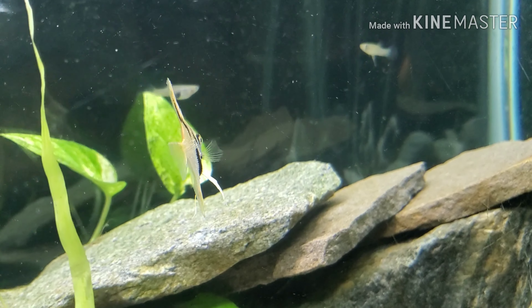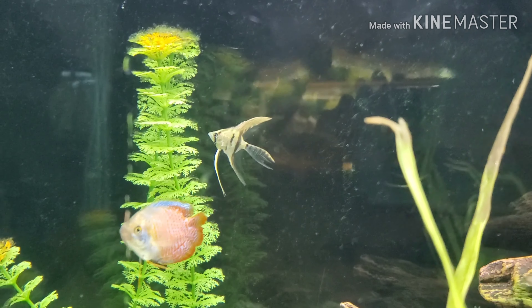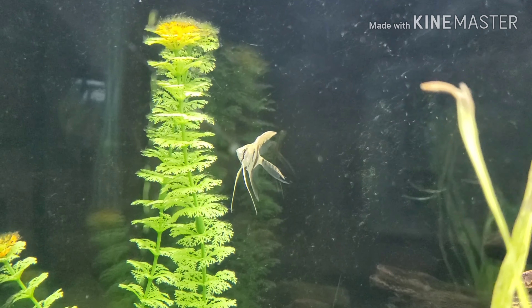These guys look great and they are going to do great here. I like this guy the most — check him out. He has a lot of fins; his fins are a lot longer than the rest of them.